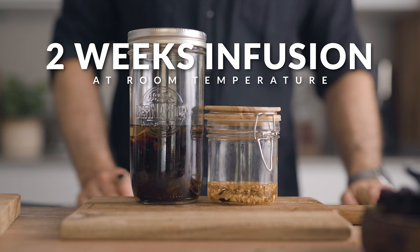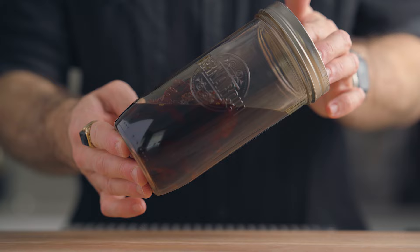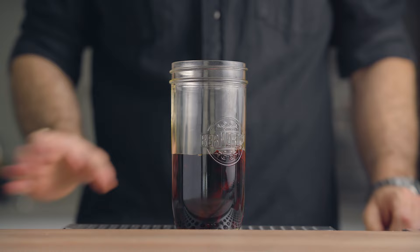After two weeks, as you can see by the color of the liquid, the flavors are very well infused in the rum, so it's time to filter it. But before that, a little smell test — oh, that's promising.